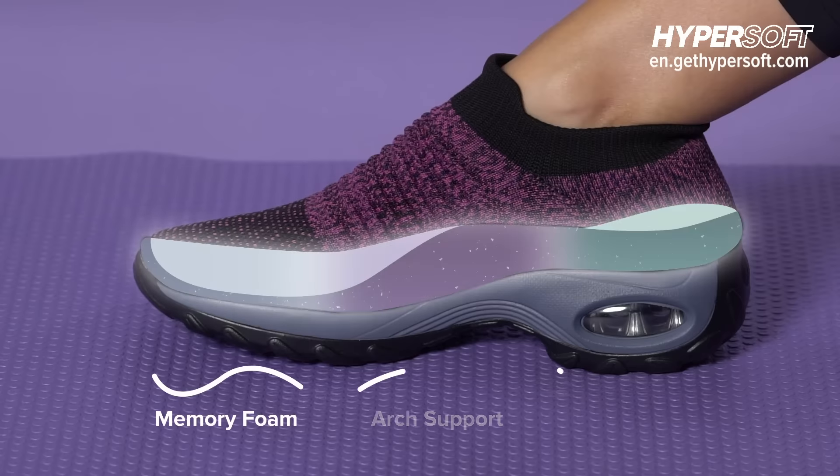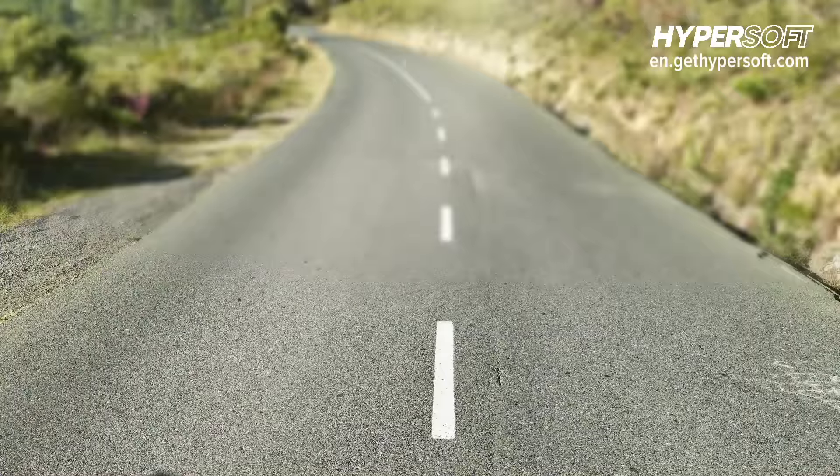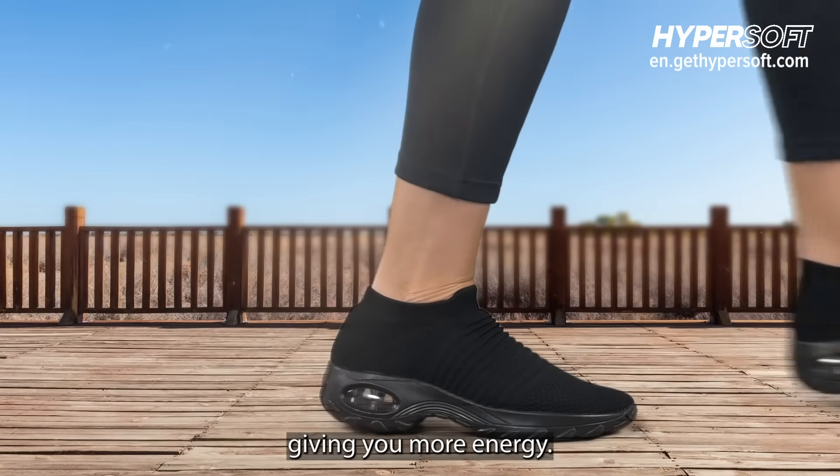Why? Because the air cushion sole cushions your heel and makes every step softer, giving you more energy.